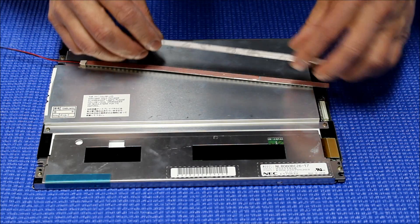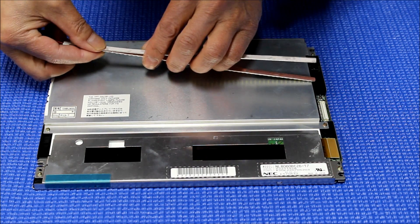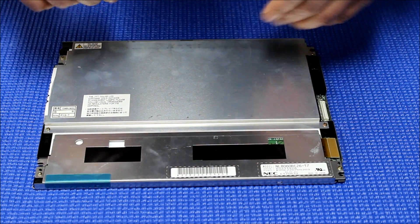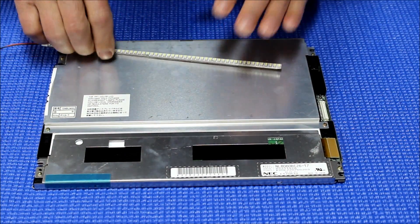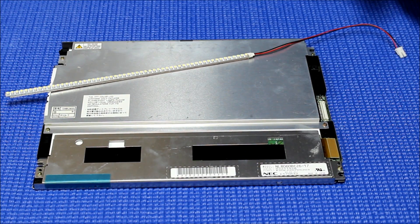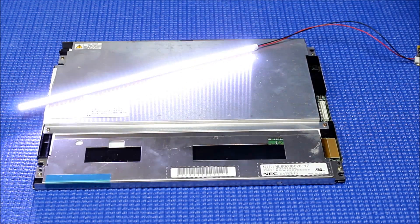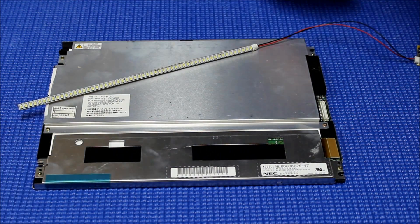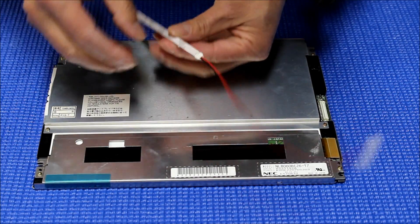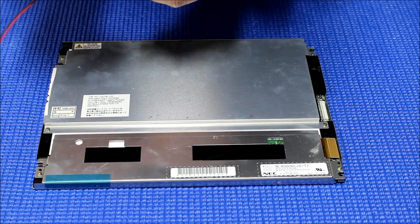Carefully peel off one side. Before we stick it in, we're going to test it first — see what happens — make sure that all LED lights light up. Looks good. Now peel off the last one. You can see it's much thicker, and that helps to spread the heat much faster, especially if your working environment has really high temperature inside.